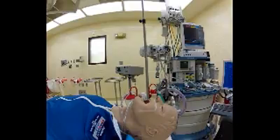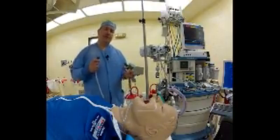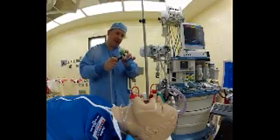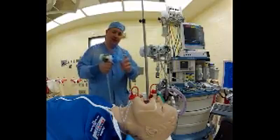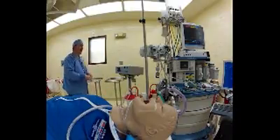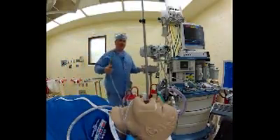The oxalator is a very simple device that really only wants two things in life. It wants a supply of gas — either oxygen or air — between 40 and 90 psi. And it wants an open airway. You have to give it both or it won't work.